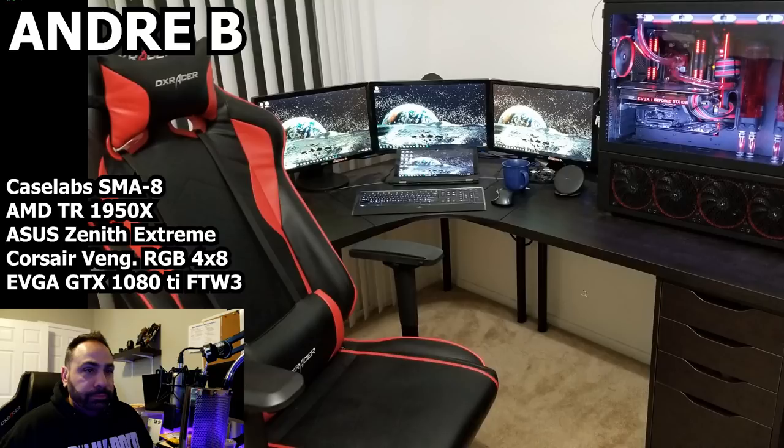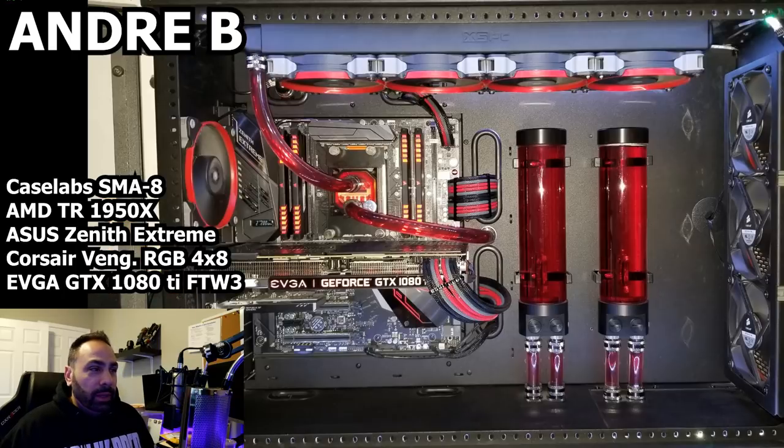This is a great-looking setup — you've got your triple monitors over there and the system in full view and glory. You can really tell the idea here was based off Jay's build. A lot of builds in the SMA8 do look like this, with the two reservoirs and the tubing going down through the mid plate with pass-throughs. You opted for soft tubing here — I know you said you're going for rigid tubing later on — but this actually looks good. The thing that sometimes bothers me about soft tubing is when people put too much slack in it, but if it's done and cut appropriately it comes out looking really nice like this.